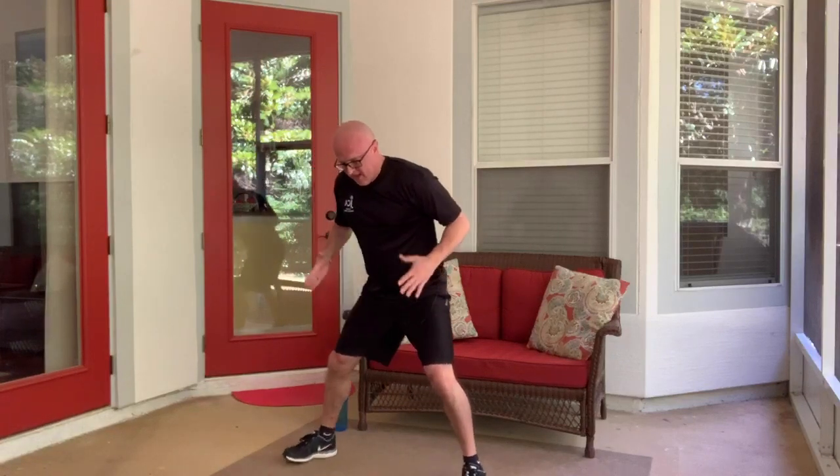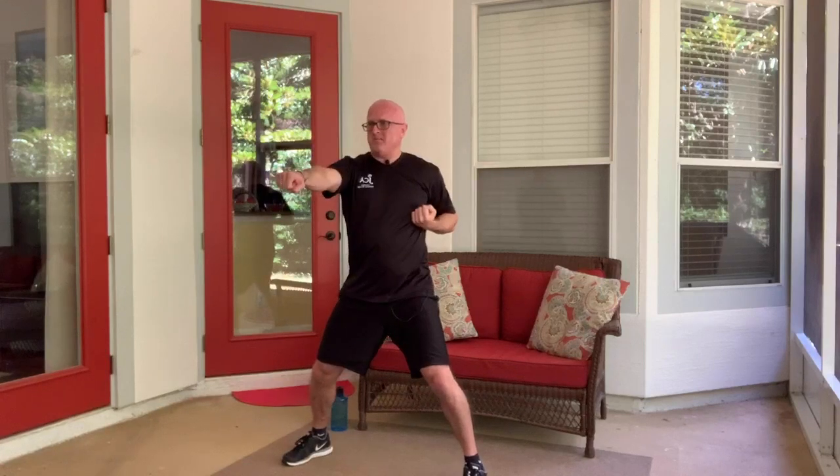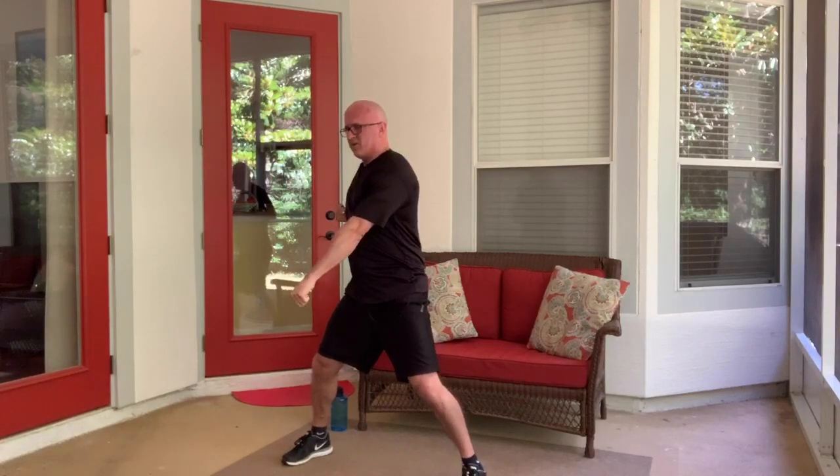This next one — feet basically double shoulder width apart, like you're squatting. We call it horse stance in martial arts, because feet are wide like you're riding a horse. Arms up, making fists. High to the face, middle to the chest, low to the groin. As quickly as you feel comfortable: high, middle, low. The arms alternate which one hits high — high, middle, low.